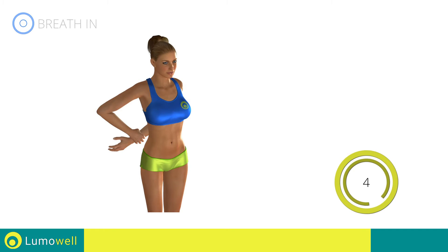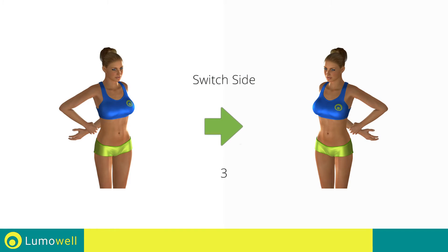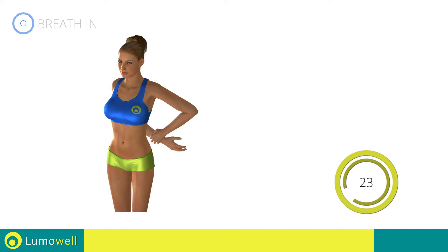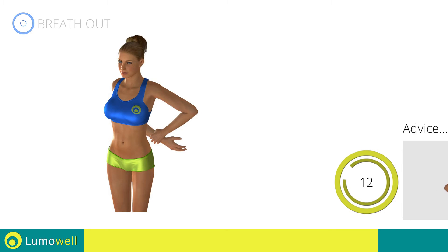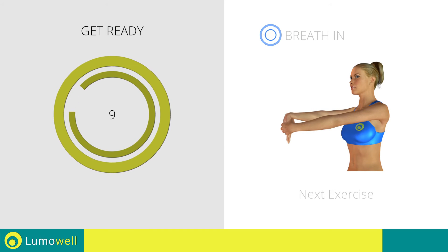5, 4, 3, 2, 1 — switch sides in the shortest time possible. Go! Don't rotate your torso; have your shoulders always facing forward. 5, 4, 3, 2, 1, stop. Next exercise: stretching biceps and forearms.